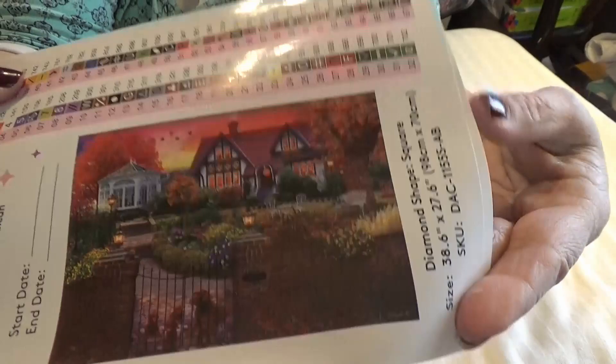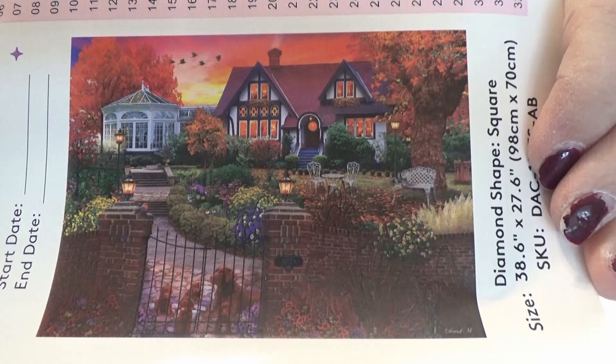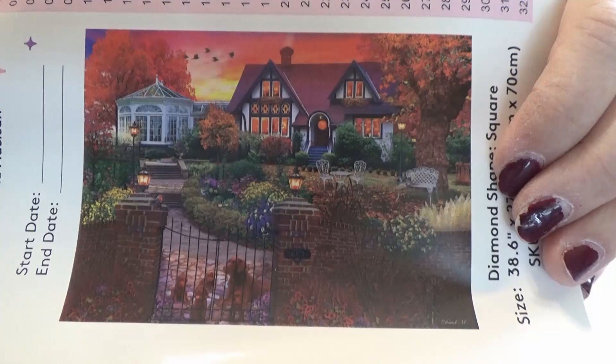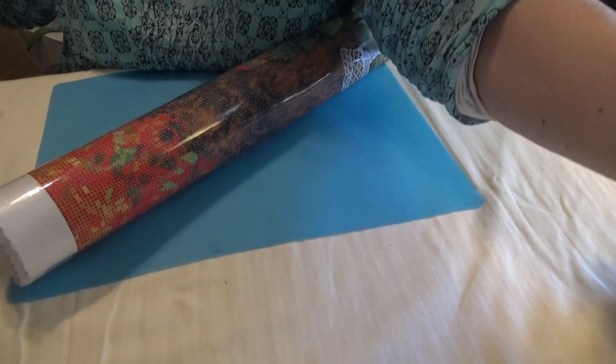Let me show you, as close as I can get, the thumbnail of this gorgeous painting. It has an evening look, like a sunset, with a Tudor-type English garden house, a gazebo, a front gate, lots of gardens, and a red sky. Oh my goodness, this is going to be so awesome! Let's look at this canvas before we get into the brick of drills.